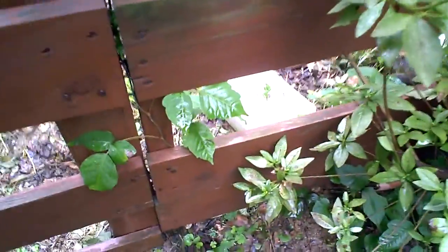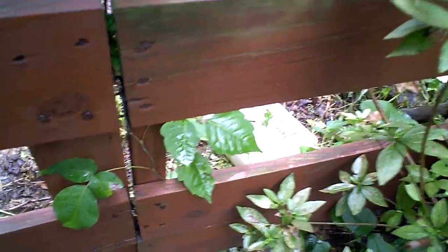A quick video for Dazmode who asked me quite a while back if I would please make a video showing what poison ivy looks like, because sometimes it's difficult to identify. The reason is that poison ivy varies a lot from plant to plant — even on the same plant it can vary. So here's a pretty robust specimen here that's been trying to infest my yard.